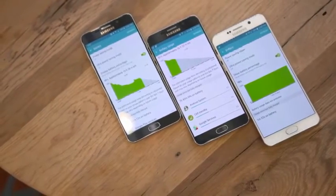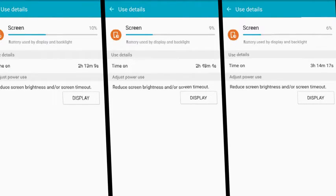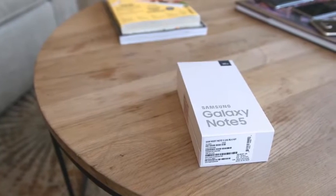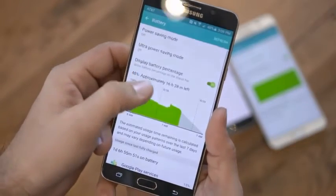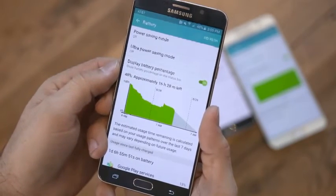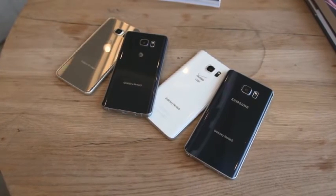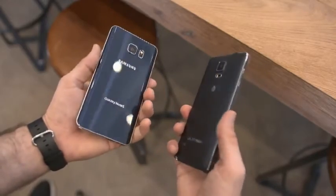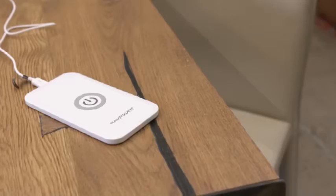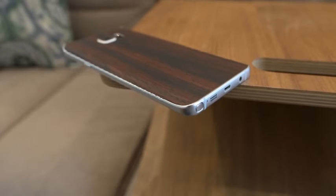Moving along to battery life — it's been super inconsistent in my testing. I've been using the Verizon, T-Mobile, and AT&T variants of the Note 5, and T-Mobile was the most inconsistent, coming in between 2.5 and 5.5 hours of screen-on time under moderate use. The AT&T and Verizon models were more consistent at an average of five hours of screen-on time after disabling some unnecessary bloatware. The good news is the Galaxy Note 5 charges quickly with fast charging and wireless charging, filling from 0 to 100 in only 120 minutes.